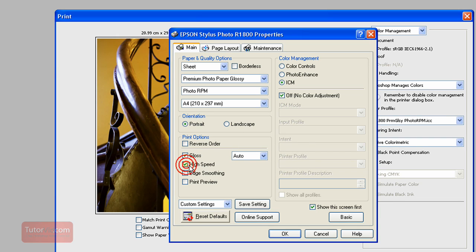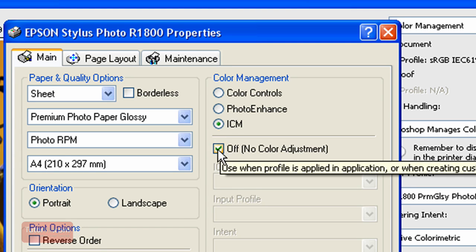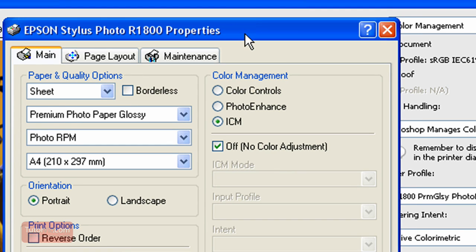Sometimes the High Speed option gets checked — just uncheck it, as that's only for a quick proof. Gloss adds that shiny finish, which is for glossy papers; if you're printing on watercolor or some sort of matte paper you won't be using gloss. Then going over to the color side — this is an important part. Put it on ICM, and then make sure it's set to Off: No Color Adjustment, because you don't want the printer adjusting the colors. Photoshop is going to adjust the colors, and we don't want the printer adjusting them again.